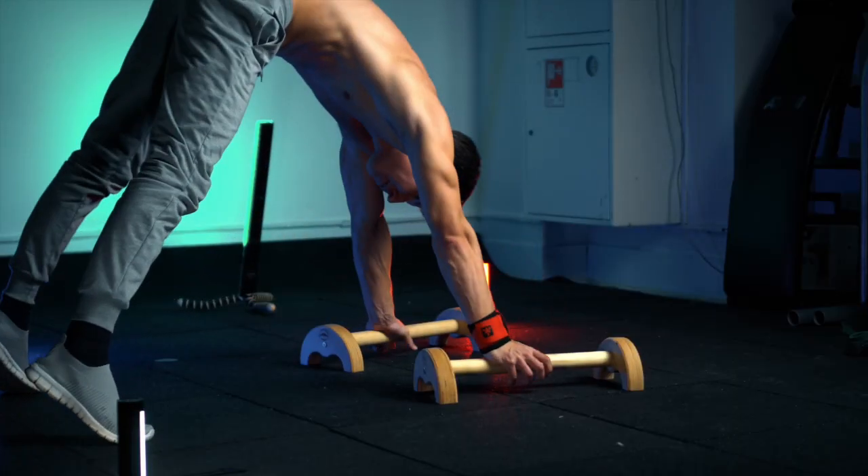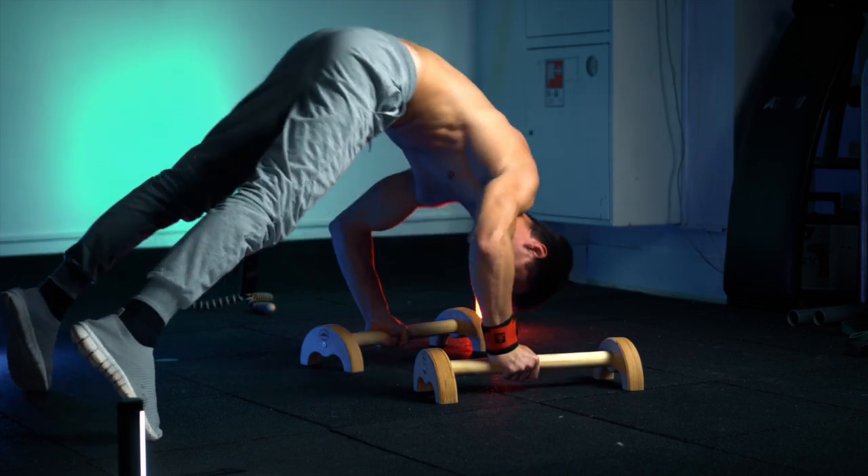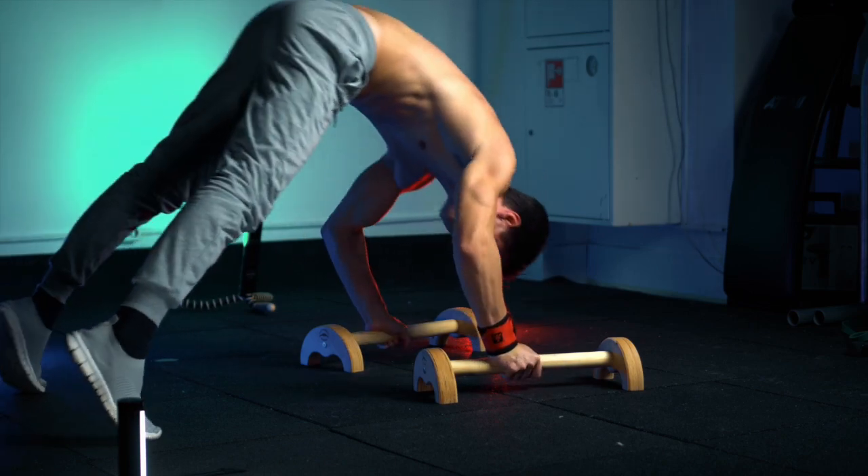Easiest variation of pike push-ups with feet on the floor. But don't forget that we are working shoulders and you should lean forward as much as possible, transferring your weight.